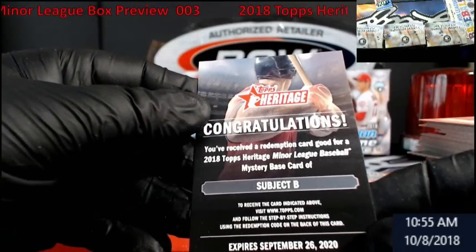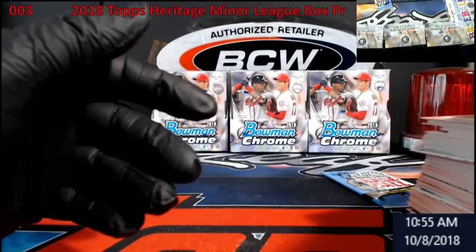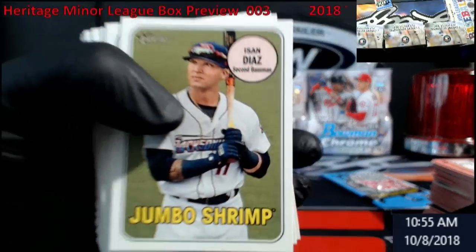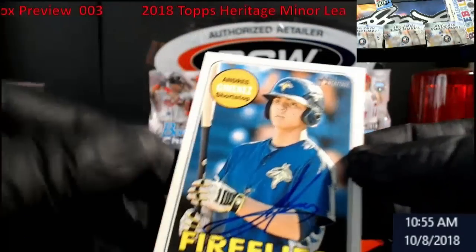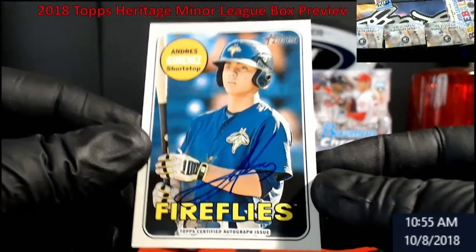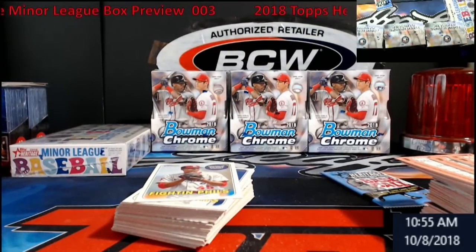'Good for a minor league mystery base card.' Okay, so did I miss the actual auto? Let's take a look — that's so odd, no auto. All right, let's take a look — oh there it is, duh. Andres Jimenez — you can barely see it. Fireflies, Mets-side I believe. Man, how did I miss that? You guys probably all in the comments like 'we saw it.' Nice.